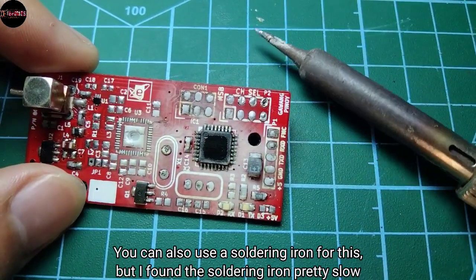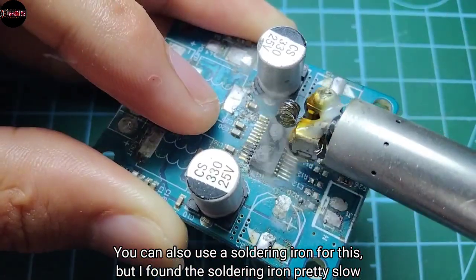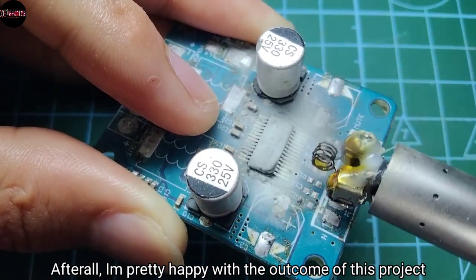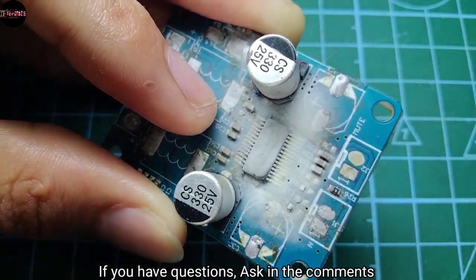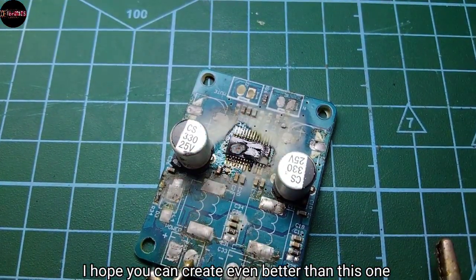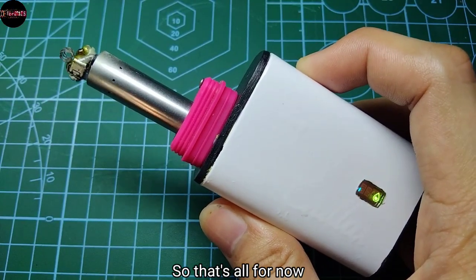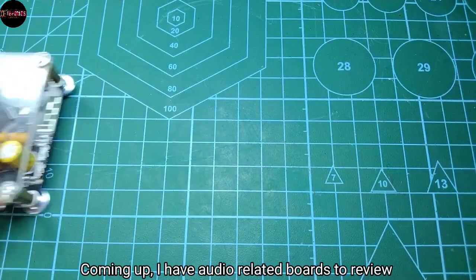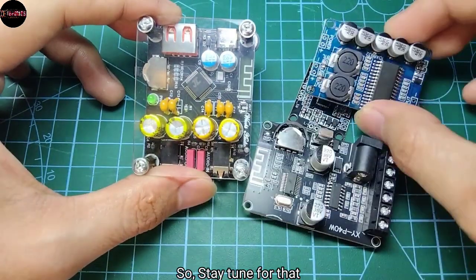You can also use a soldering iron for this, but I found the soldering iron pretty slow. After all, I am pretty happy with the outcome of this project. If you have questions, ask in the comments below, and I hope you can create something even better than this. I have more projects to come, so that's all for now — give it a like. Coming up I have audio-related boards to review, so stay tuned for that.